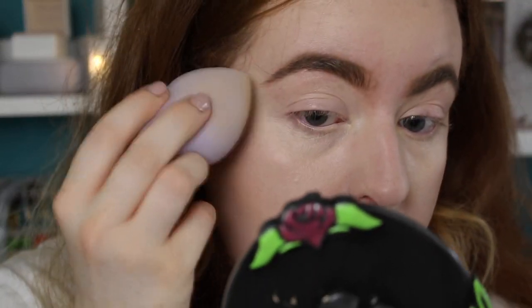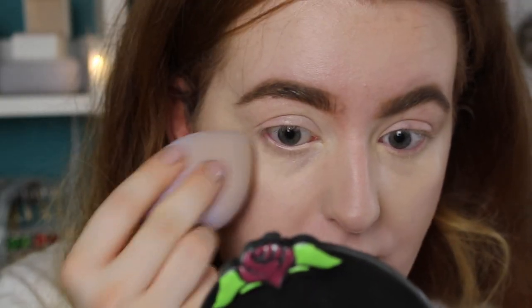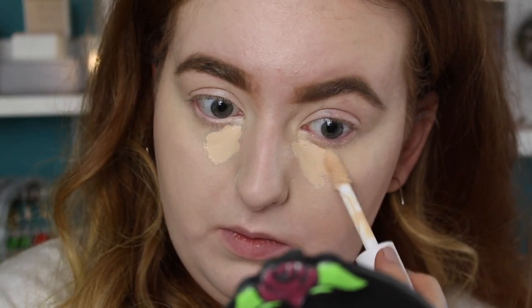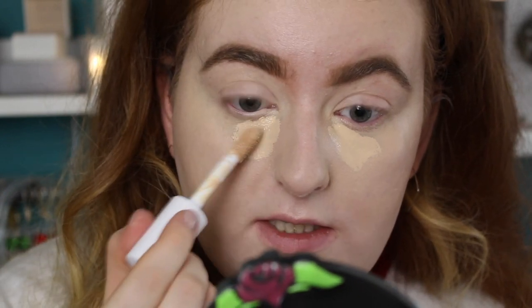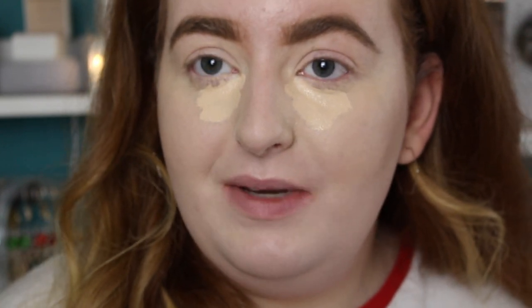I do really like the finish with the sponge more. With the brush it takes away the sheen a little and makes it look more like my skin, but I prefer the sponge finish — it looks more satin. Again, the coverage isn't as extreme as the matte one. I'm going to add a little bit more to the areas where I need it. I love the doe foot applicator on this and it feels so creamy.